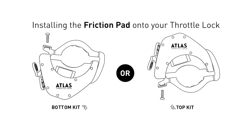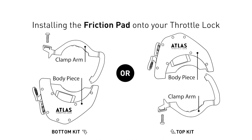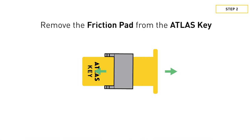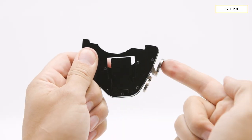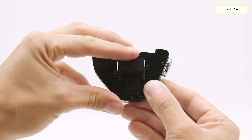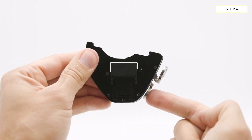Now it's time to install the friction pad onto the throttle lock. Step one: start off by removing the clamp arm from the body piece. Step two: if you haven't done so already, remove the friction pad from the Atlas Key. Step three: click the engagement button on the throttle lock. Step four: slide the friction pad into the stopper arm until it bottoms out. You will see the pegs make contact with the cutout. Lastly, disengage the throttle lock.